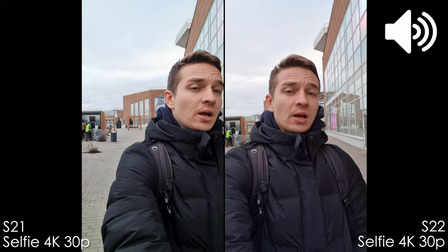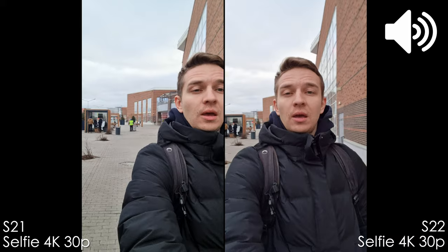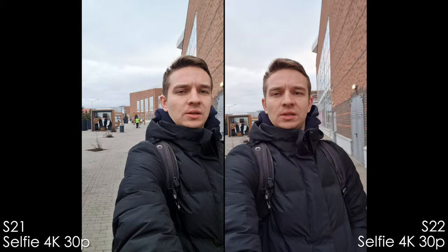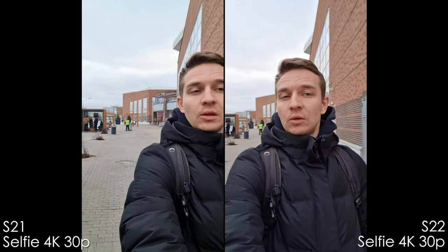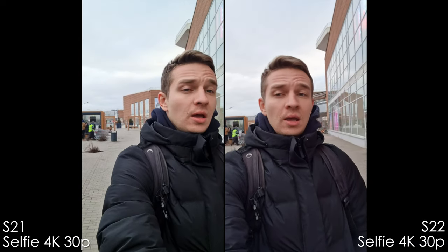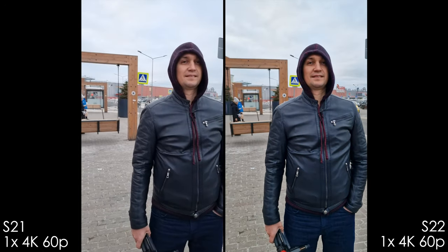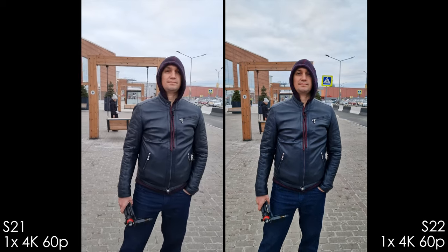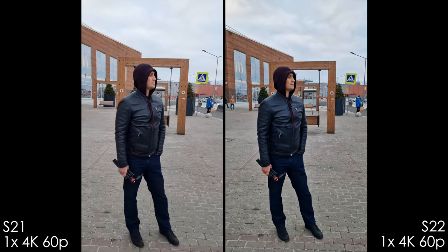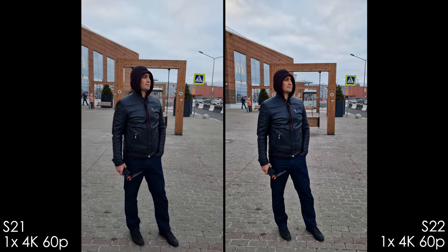You'll also notice the dynamic range difference due to the sky versus skin tones. The S22 Ultra in selfie mode has a slight magenta tint on skin which is not accurate, and the audio is not impressive. In 4k 60 the image quality is noticeably worse than 4k 30 — all Samsung phones have this issue and the S22 Ultra is no exception. It's slightly sharper than the S21 Ultra's 4k 60 but has more noise reduction.